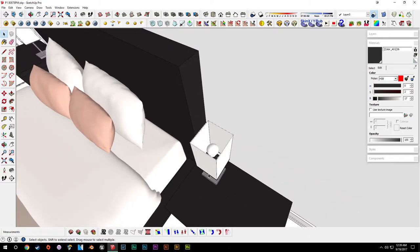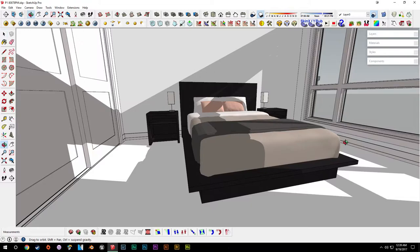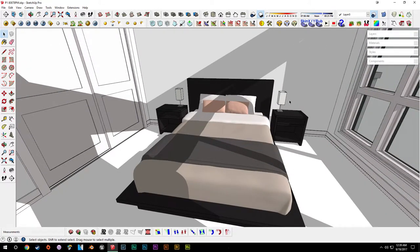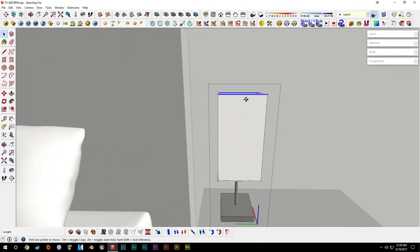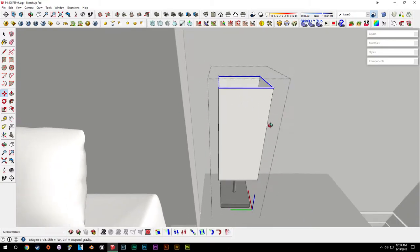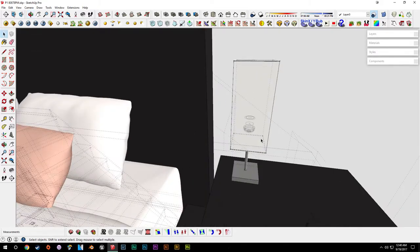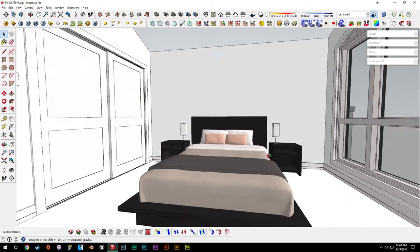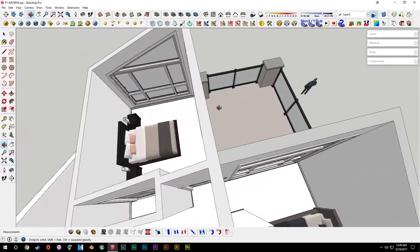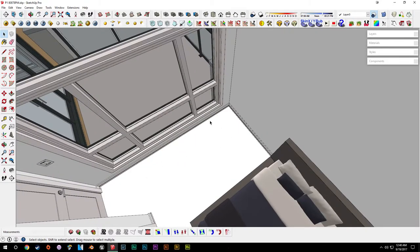That's the nightstand done. Those lampshades look pretty good — maybe we'll actually make them a little bit taller. Click and drag around the tops of the lampshades, then drag that up. There's not too much to worry about with the supports since they're connected to the bottom. That looks a little bit better. Now we can get into doing the desk — we were originally going to put it against the wall, but it's better to put it up against the window just to have something to look out at.